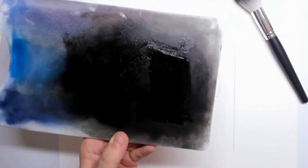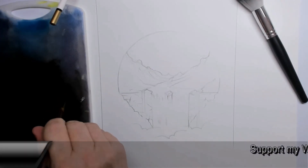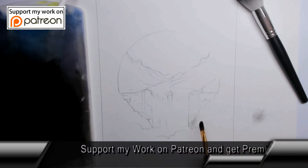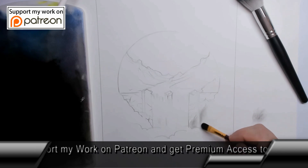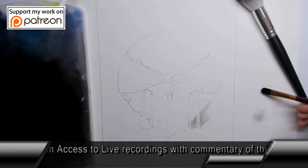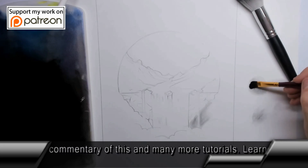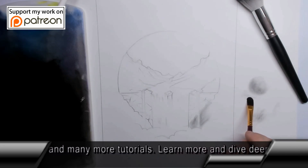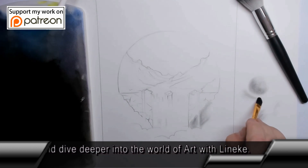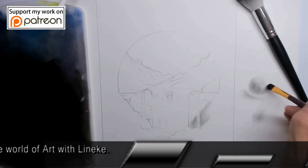Divide it evenly onto your palette as best you can. The setup sketches for all my drawings here on YouTube can be found on my Patreon page — you can simply print them out or use them as a reference. All my tutorials are there live one-on-one, because nowadays I draw and talk at the same time, so there's no speeding up on my Patreon page.